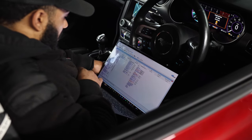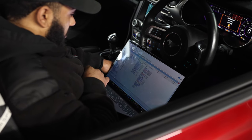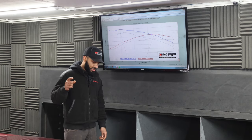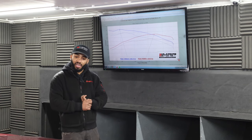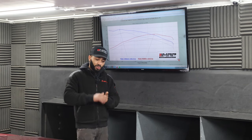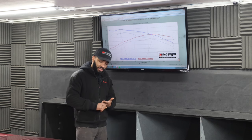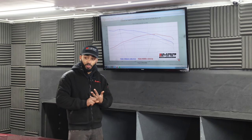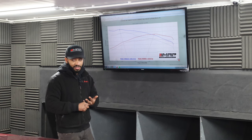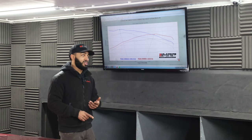We've got this car on the dyno and we've been tuning it for the last day and a half developing the software. It's a 2020 model car with a Scorpion sports cat downpipe, a cold air intake, a front mount intercooler, NGK 7 spark plugs, and a 10R80 gearbox.